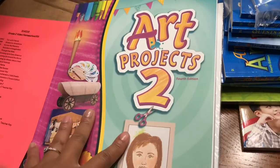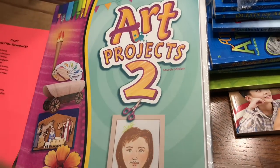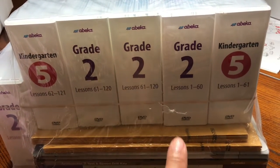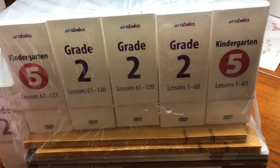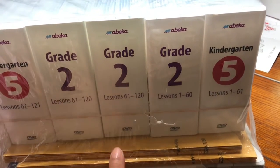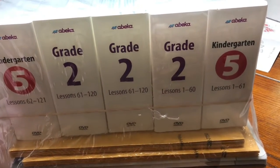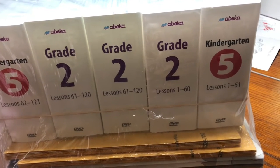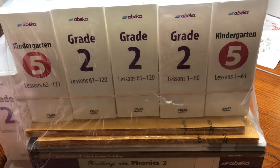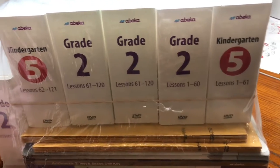This is the inventory list, so I have to check and make sure I have all the things on the list. One last thing — these are the grade two DVD lessons. Because we are doing Abeka Academy, as I mentioned before, teacher-led. I do have two students, so we got two of each. Here's lessons one through 60. From my understanding, as you complete lessons and once the next semester begins, they'll send you the second half of the DVDs, as long as your account is current and everything is up to date. So they don't send all of the DVDs at once, which is totally fine with us.